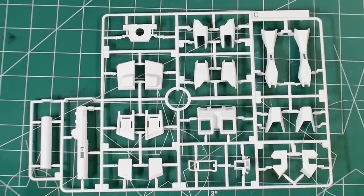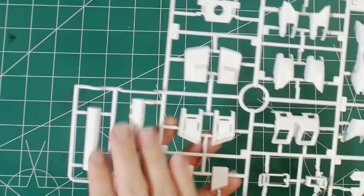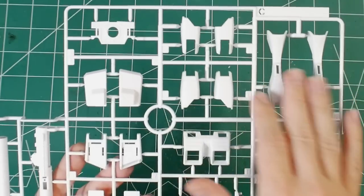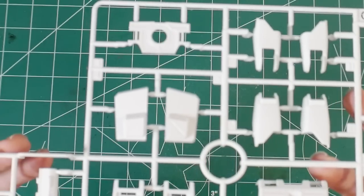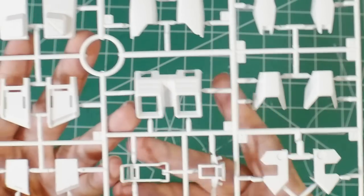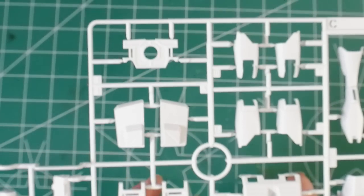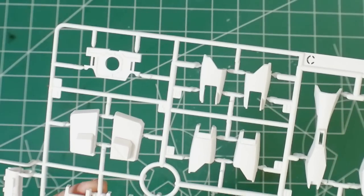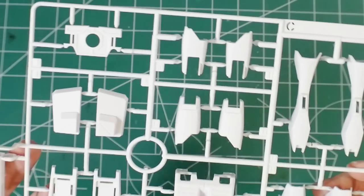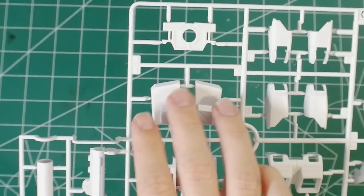Runner C has more armor bits — parts for the backpack, bazooka, front skirt, and legs. One thing I'm noticing is that there's pretty much no surface detail, which is a good or bad thing depending on your interests. This is a good opportunity for panel scribing, though I'm not going to do any panel scribing on my first build of this kit — that could be a future project for more experienced builders.